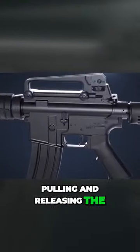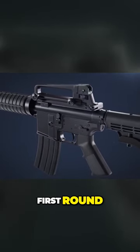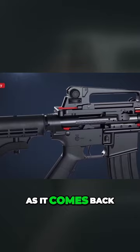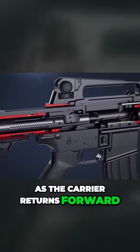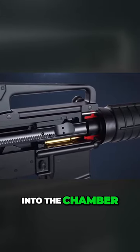Pulling and releasing the charging handle chambers the first round. The charging handle forces the bolt carrier group to the rear. As it comes back, the action spring is compressed. As the carrier returns forward, the bolt strips the top cartridge from the magazine and guides it into the chamber.